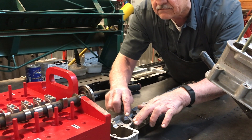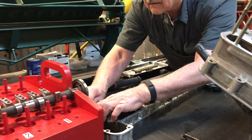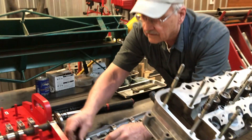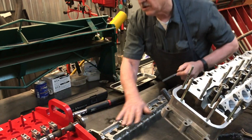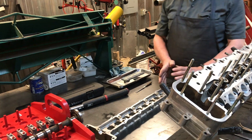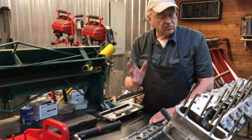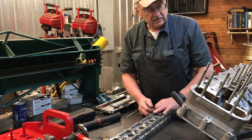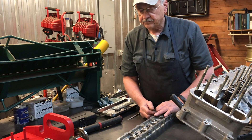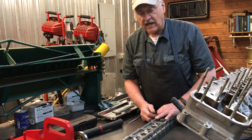Another one here. And that's going to be good. Now before we put this cam box on the engine, we're going to take and blow it off with compressed air to make sure that all the filings we just generated don't contaminate the engine. The next step is to seal the cam box.